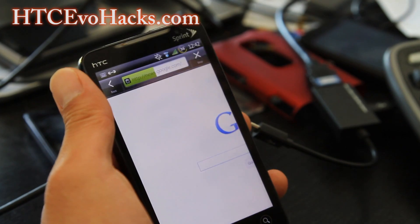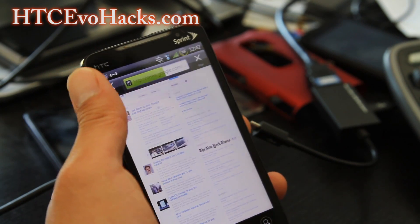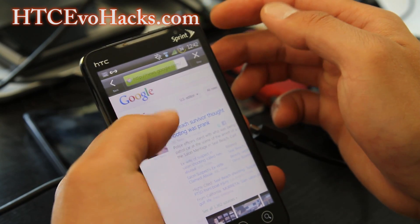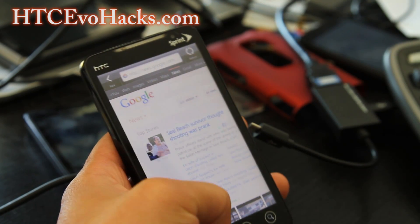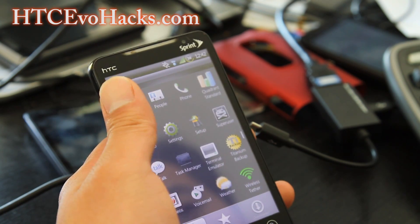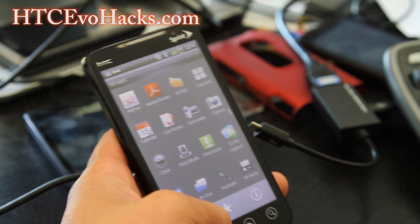It has the desktop UA string, so you get the desktop version of everything in the browser. And you can change that too. Other than that, it's very similar to the Runamide ROM I reviewed the other day.